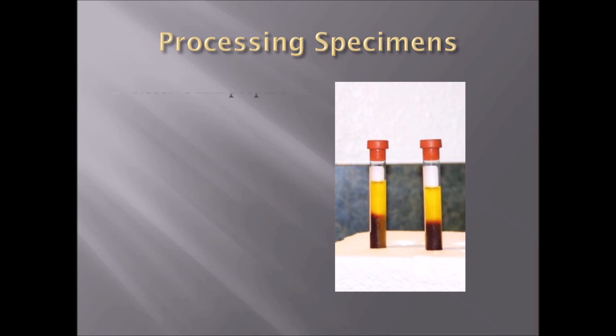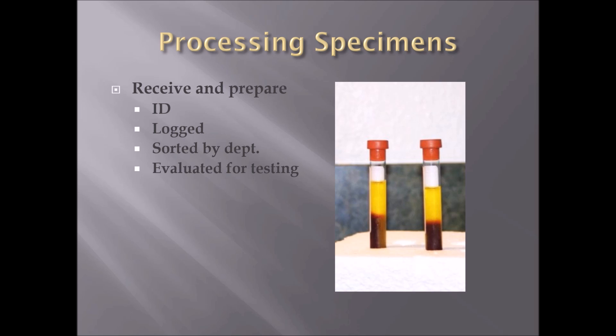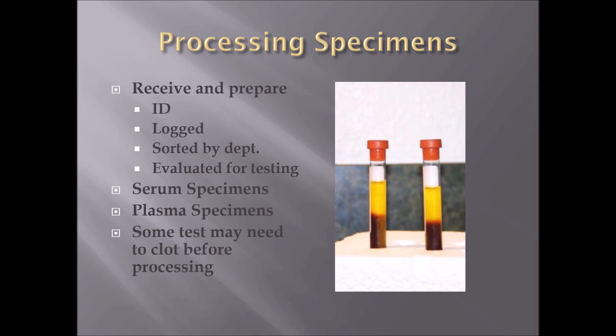When processing specimens, we need to receive and prepare them. Check the ID on the tubes and labels to make sure everything is accurate before receiving and preparing. Log everything accordingly if required. Sort by department — chemistry, hematology, microbiology — if required. Evaluate specimens to ensure they are in good condition and will meet lab requirements. Serum and plasma specimens may require special time frames before testing or preparing for shipment, and some tests may need to clot before processing. Check your hospital or laboratory policy and procedures on processing and receiving specimens, as each one will be different.